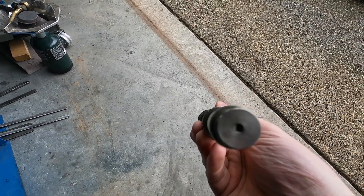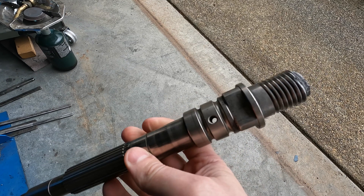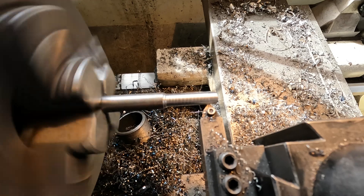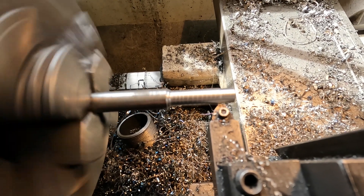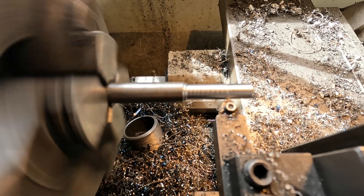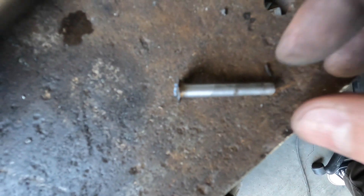Hello everyone, I'm going to take you through my vision of a sword adapted from a piece of axle shaft. This is a piece of axle - it's a 4140 chromoly steel and I'm going to turn it into a sword. There's enough material here, and I'm going to re-utilize some of that splined area as the handle.